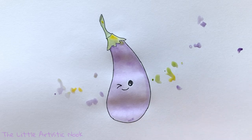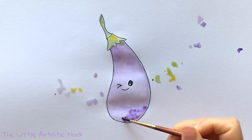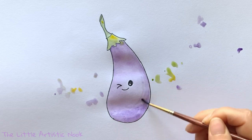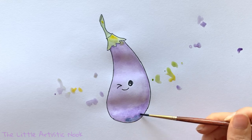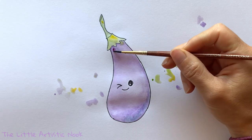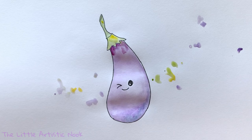Before you begin layering, make sure your first layer is nice and dry. Then switch over to a smaller brush and take a watered-down version of your original color — the color you did your first wash with — and start creating some shadow. Concentrate your shadows along the bottom of the eggplant and then bring that up and underneath the little triangles of the stem.